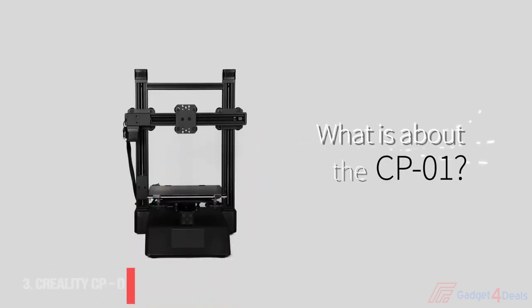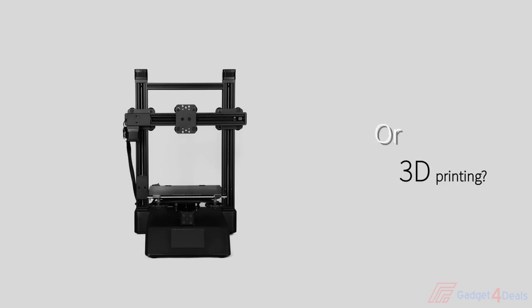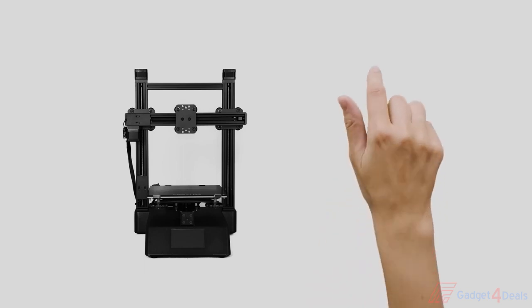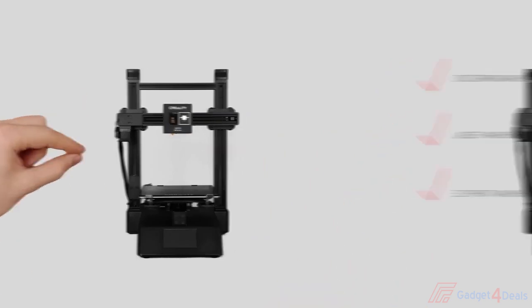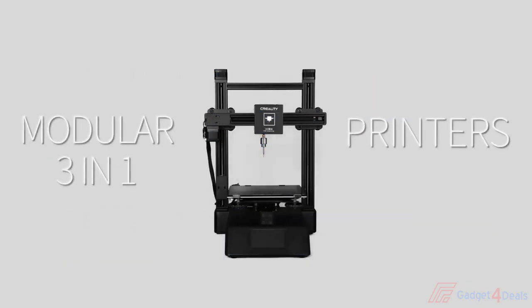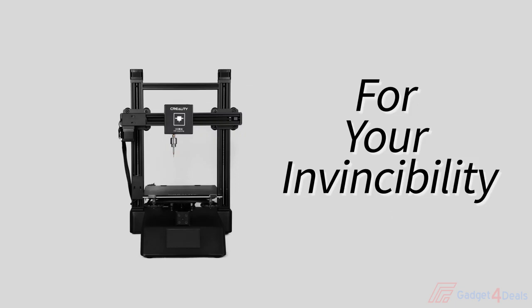What is the CP01? Is it something like CNC machining? Is it laser engraving? Or 3D printing? All of them miss the point, as the CP01 integrates CNC engraving, laser engraving, and 3D printing into one. It can adopt various printing methods at a large build size and free your creativity. It's a smart integrated 3-in-1 modeling machine that allows you to explore 3D printing technologies.